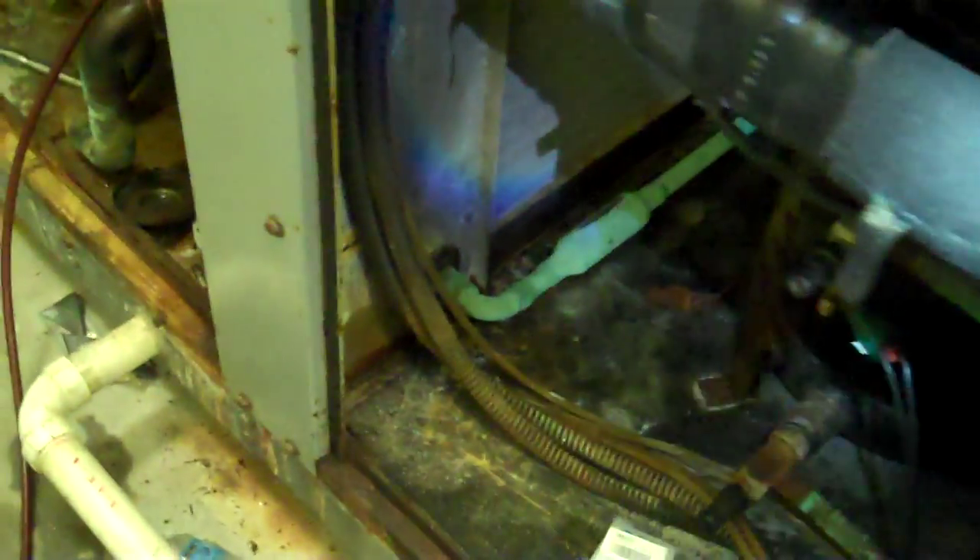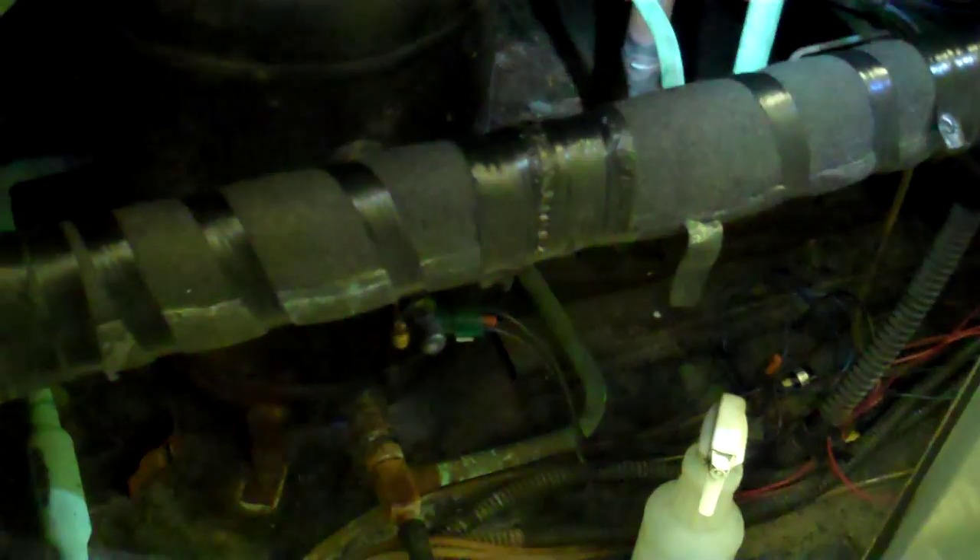This is actually the eighth compressor on this unit. You can see it has two. I'm going to finish replacing this dryer, then we're going to do a pressure test.